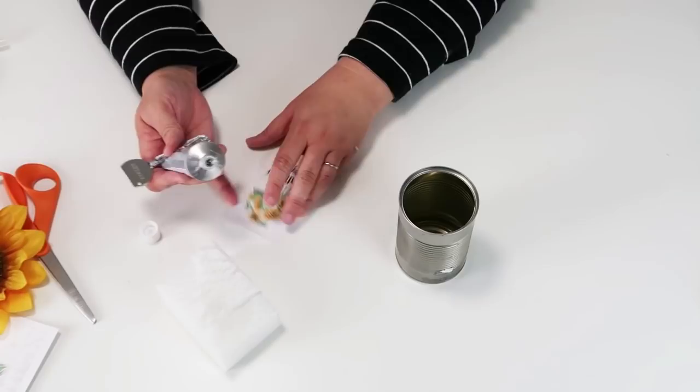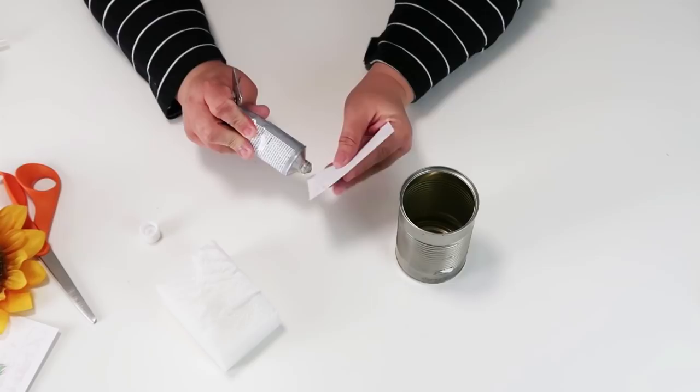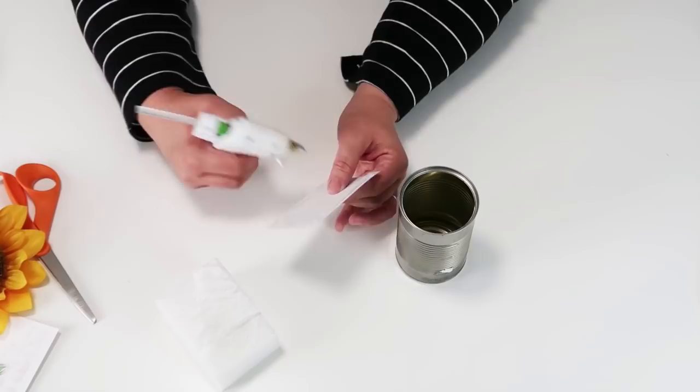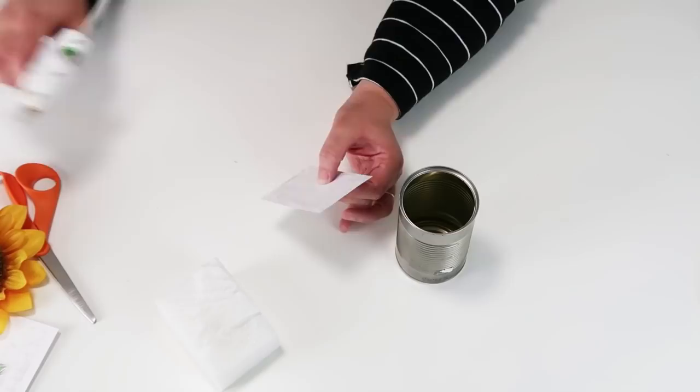You can also use these printables in a frame or in any other kind of project that you might want to. Add some E6000 to the corner since we're going to be putting this on a metal can, and then a little bit of hot glue around those edges just to make sure that it bonds quickly. I like to do both because the hot glue itself would just pop right off metal.